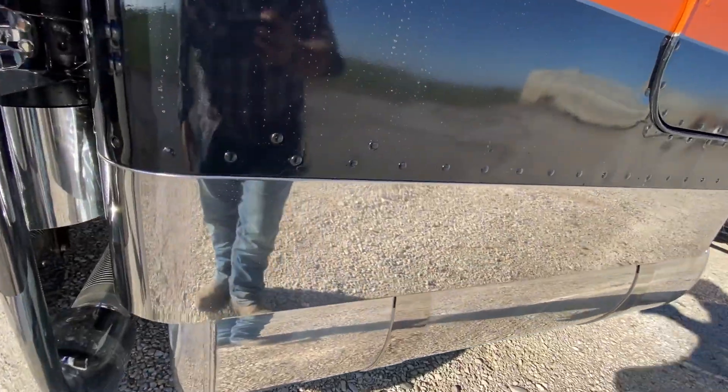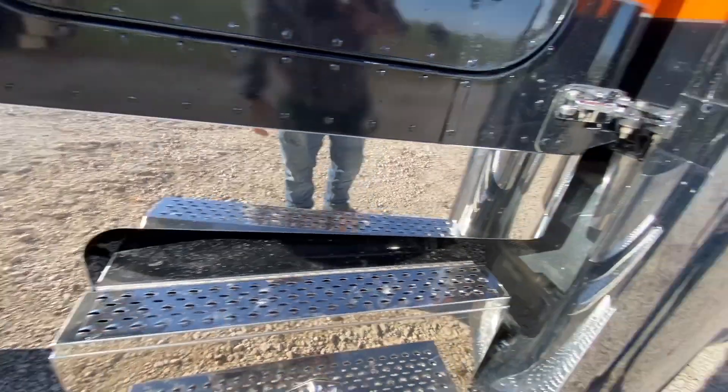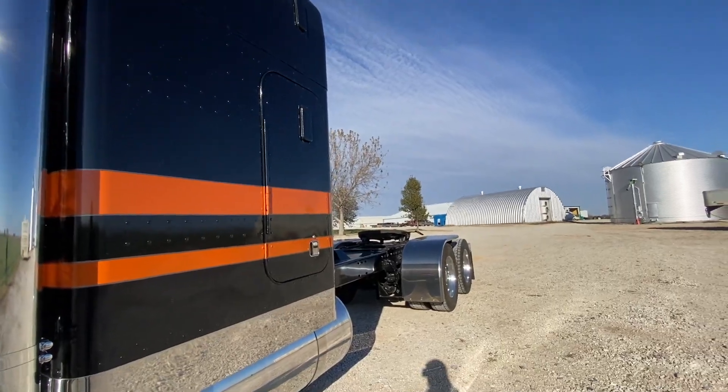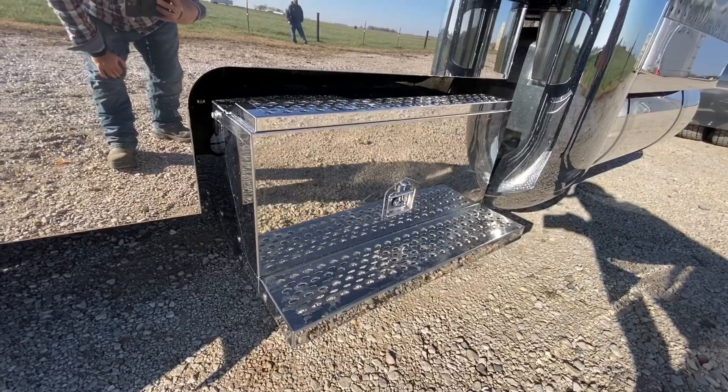Truck's Accessories 9-inch blanks, cab, bunk — 63-inch bunk, stand-up with no fairings. We've got Truck's Accessories stainless steel step boxes.